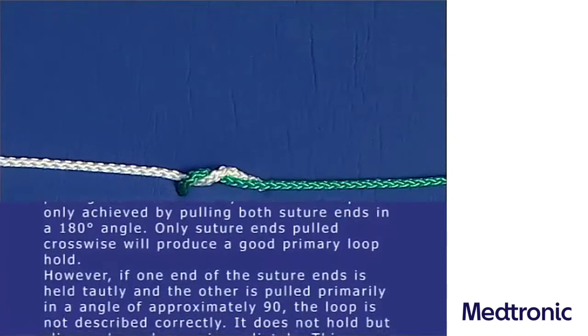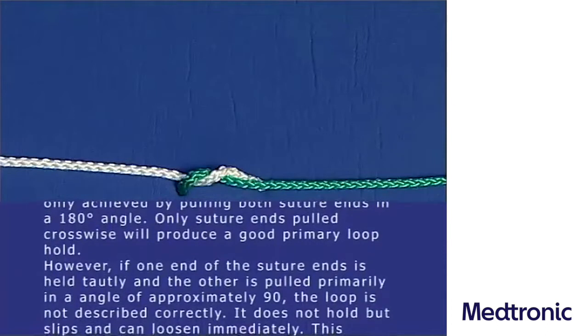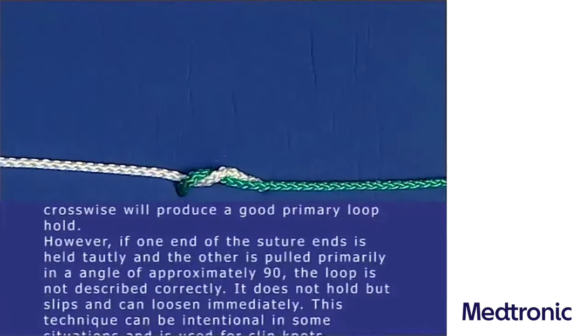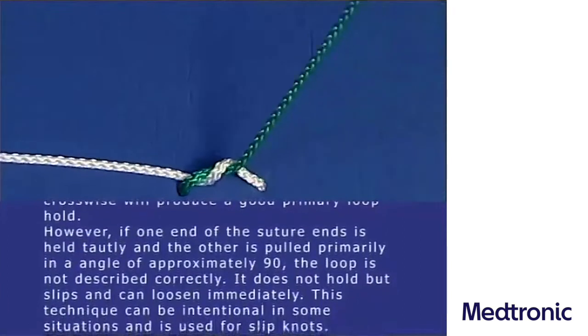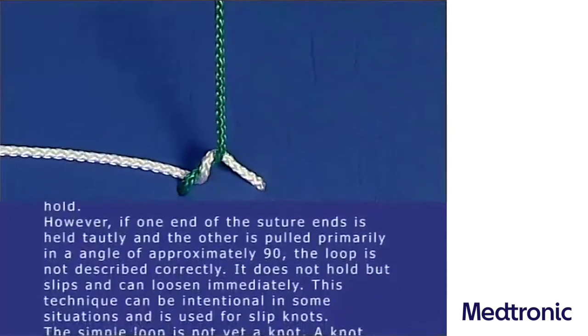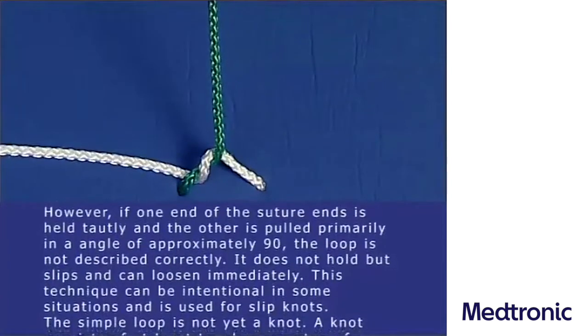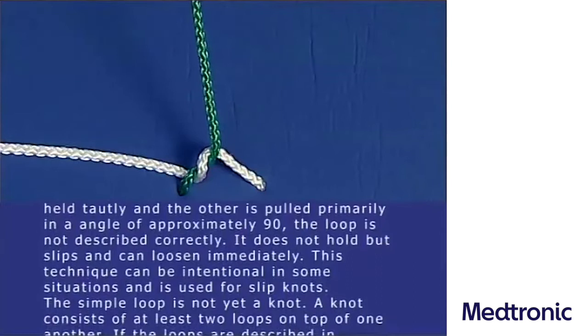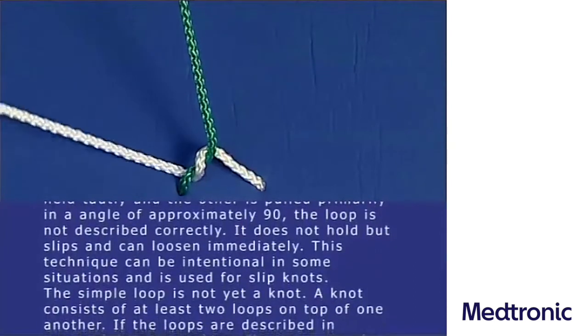However, if one end of the suture is held tautly and the other is pulled primarily in an angle of approximately 90 degrees, the loop is not described correctly. It does not hold but slips and can loosen immediately. This technique can be intentional in some situations and is used for slip knots.